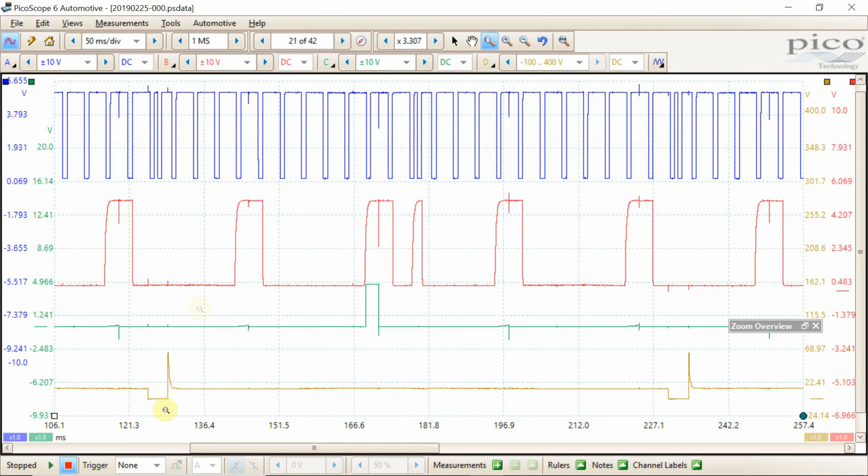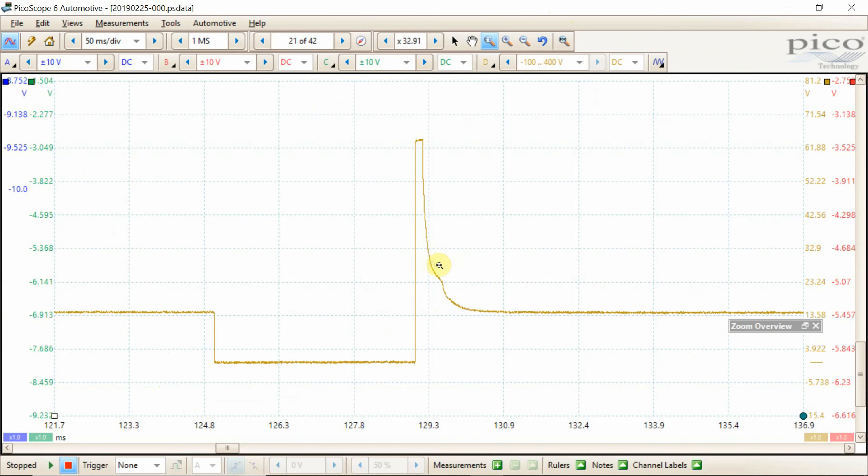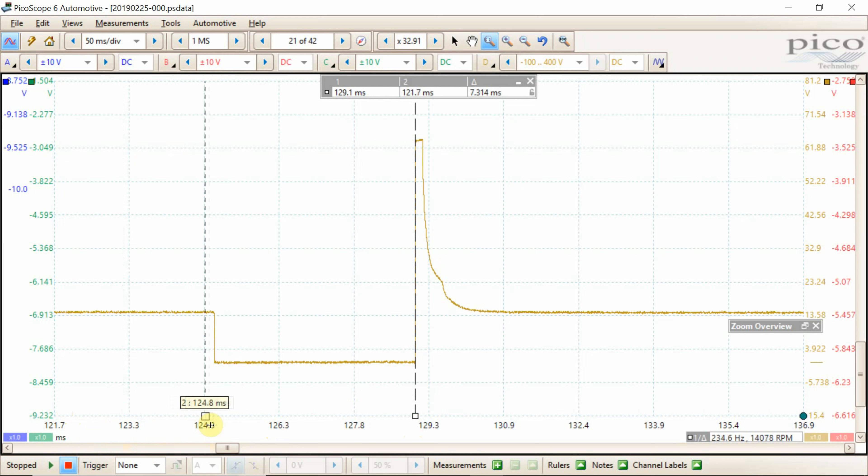Over here we have our injector firing. Using the zoom tool to look at our injector firing — I've had two vehicles where I actually found they did not have the injector pintle hump, and that's this right here. This is actually the pintle falling through the coil of the injector — it generates a little bit of electricity and creates this bump. If you just have a straight slope down without this section here, more than likely you have a stuck pintle and there will be an issue. This is our injector supply voltage; the computer grounds it to turn the injector on, then the computer turns this off. If we want to measure how long this injector is on, we just drag these rulers out and it will measure that — that injector is on for 4.056 milliseconds. Very easy to do.